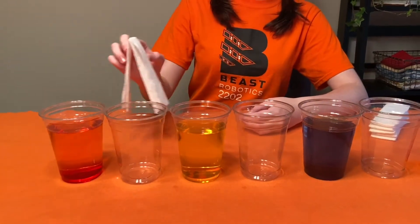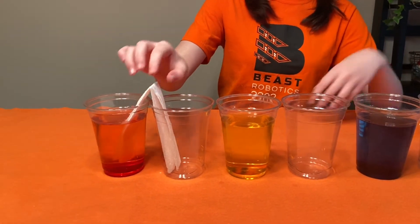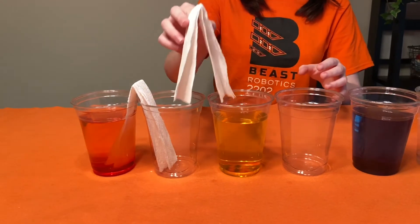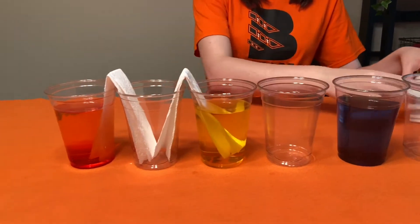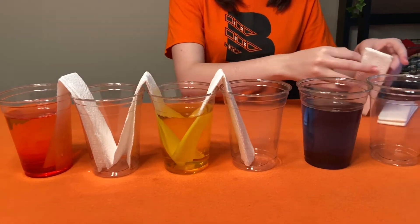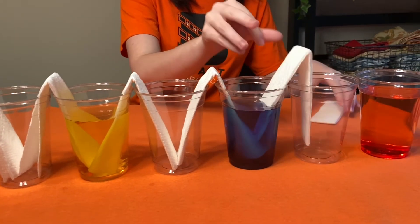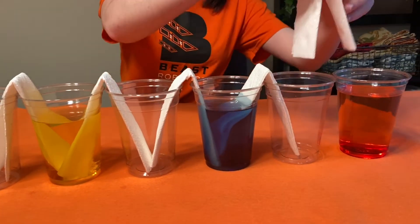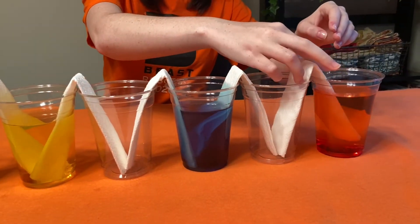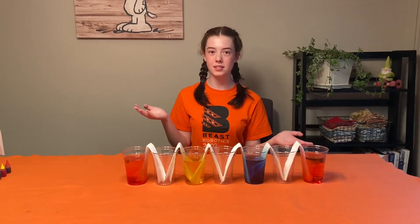I'm going to put the paper towels between the cups with one end in a cup of water and one end in an empty cup. Next, write down your hypothesis — what do you think is going to happen?